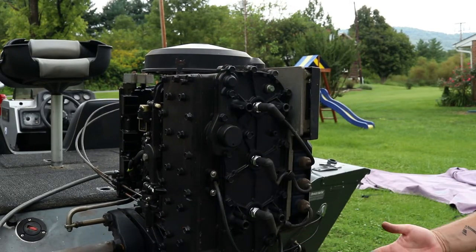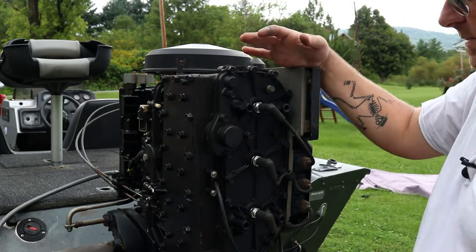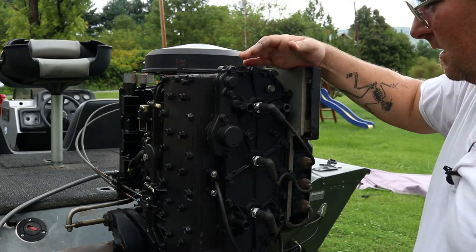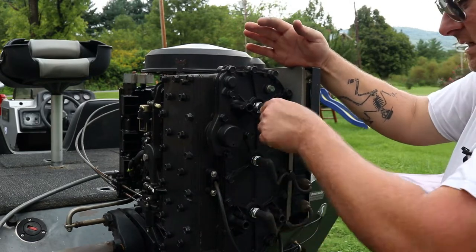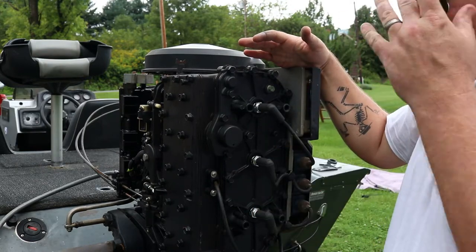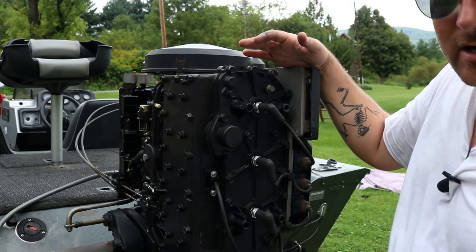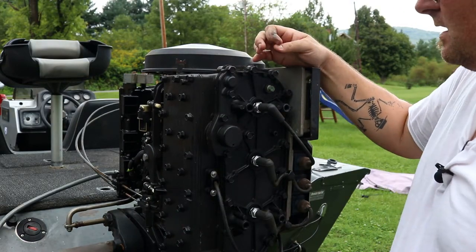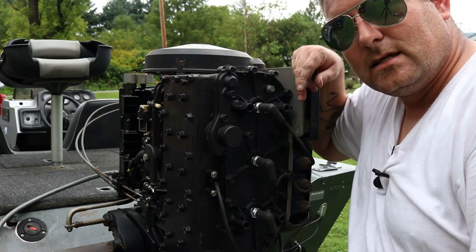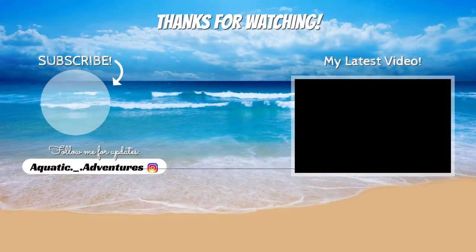All right, that's it. All you've got to do is put your cover back on, put your outboard cover back on, button it up, and you're good to go. I like to change my plugs on any boat once a year — it's so cheap, so why not? Same thing with the lower unit oil — change that once a year and change those seals out. Anyway, that's it, guys. I appreciate you watching. Until next time, catch you later.